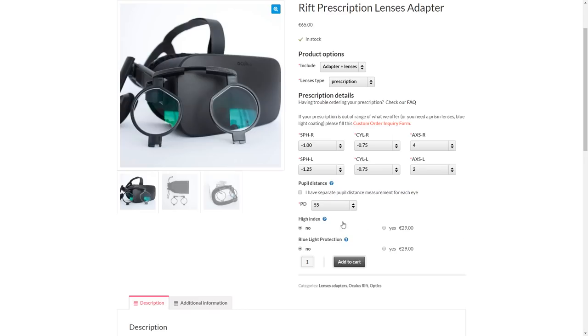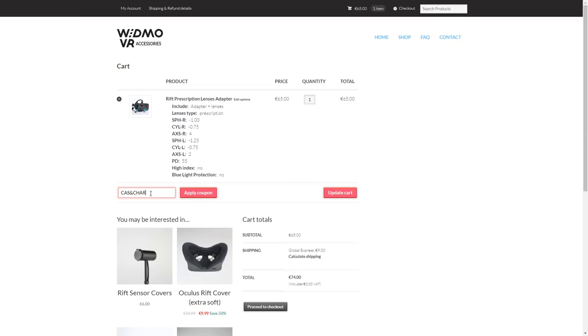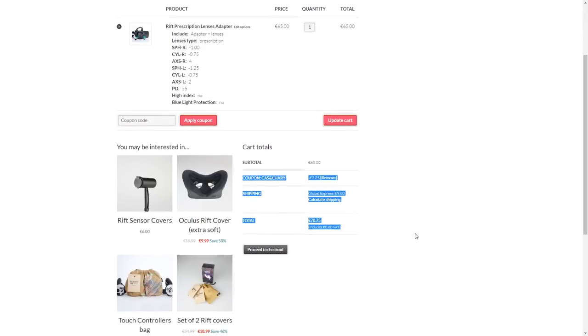If you pick options like a blue light filter or high index glasses, then 29 dollars per option can be added. Make sure to use our discount code in the description if you decide to buy them for a 5% discount.